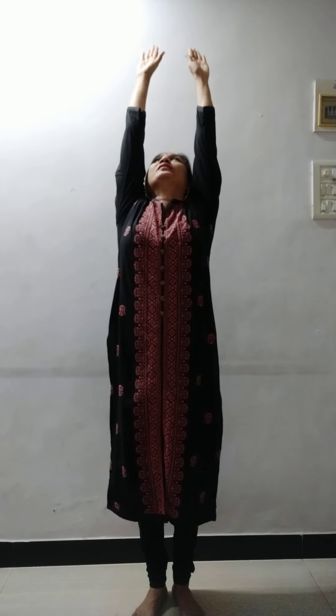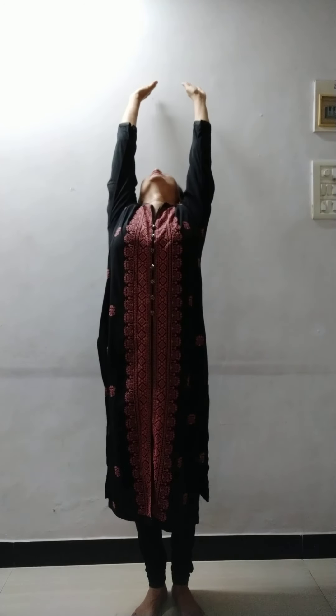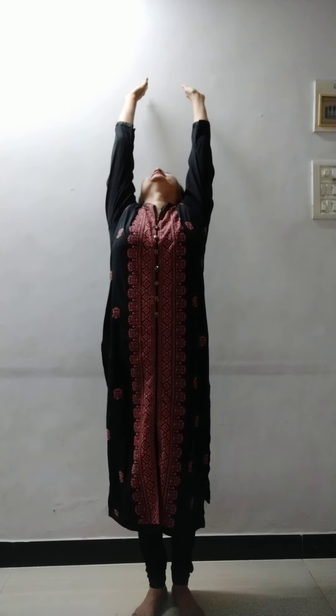Then bring them front and down. Now you have to do with me. Take our hands up, stretch, take them back, bend back, then bring your hands in front and down. Again we will do. Take your hands up, stretch back, then bring them front and down.